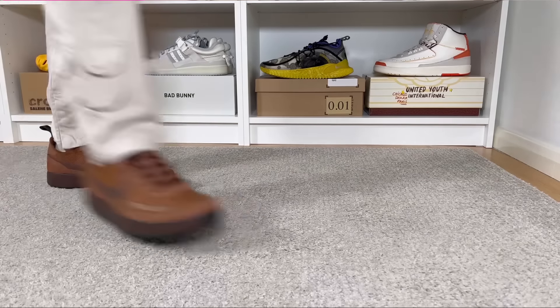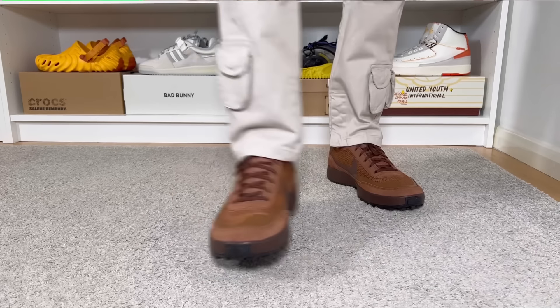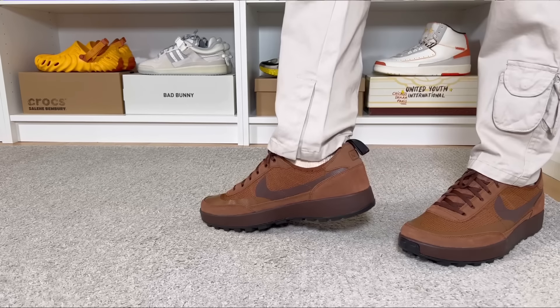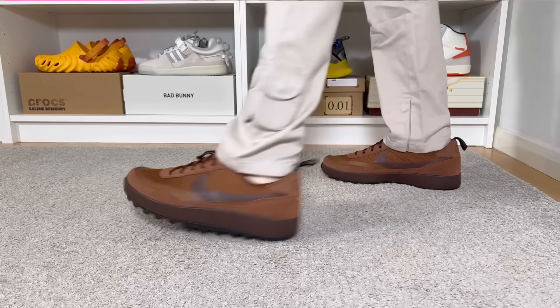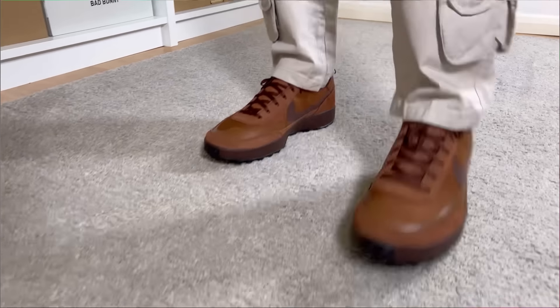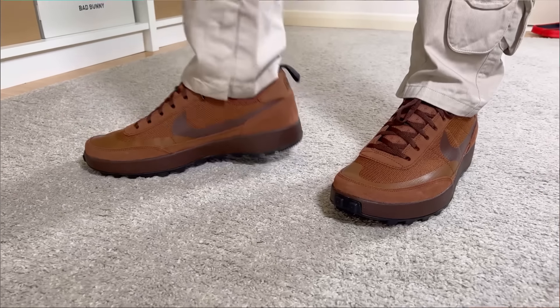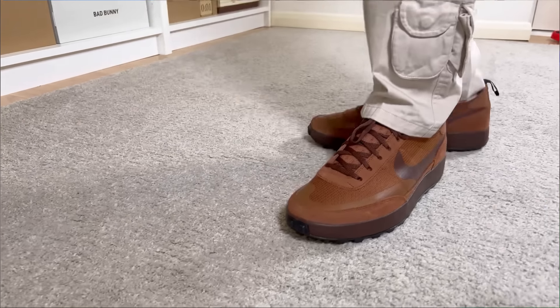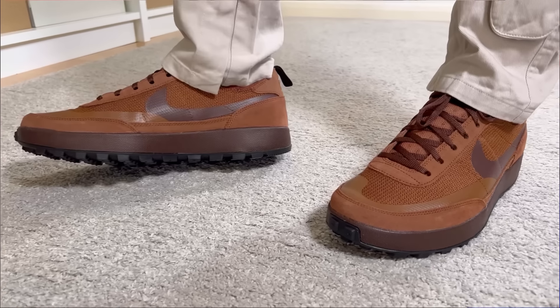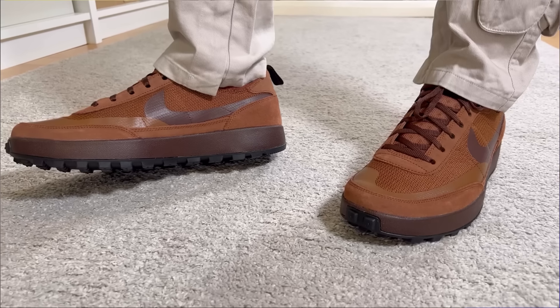For sizing, this one is a bit tricky — these are actually running quite big. As this is a women's release, you'll need to do the math between women's and men's sizing, which is a one-and-a-half size difference. So if you wear a size 11 in men's, you'll need to go to a 12 and a half in women's, but also keep in mind you need to go half a size down as these run big.